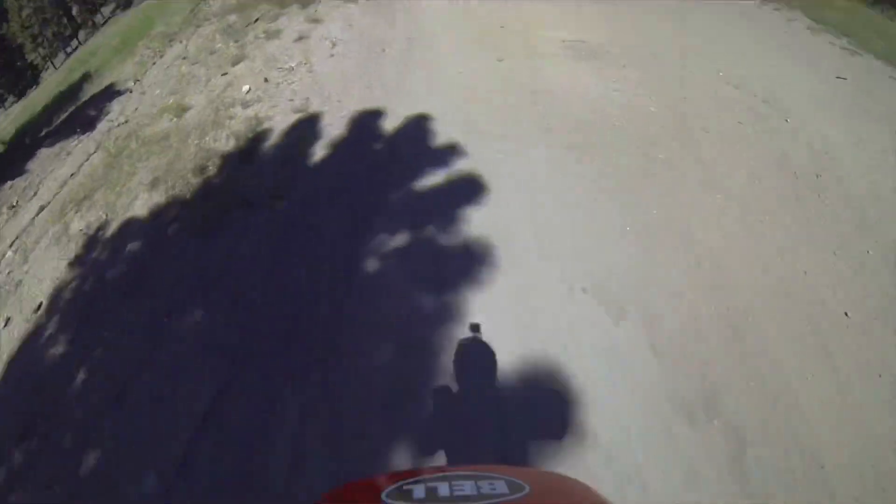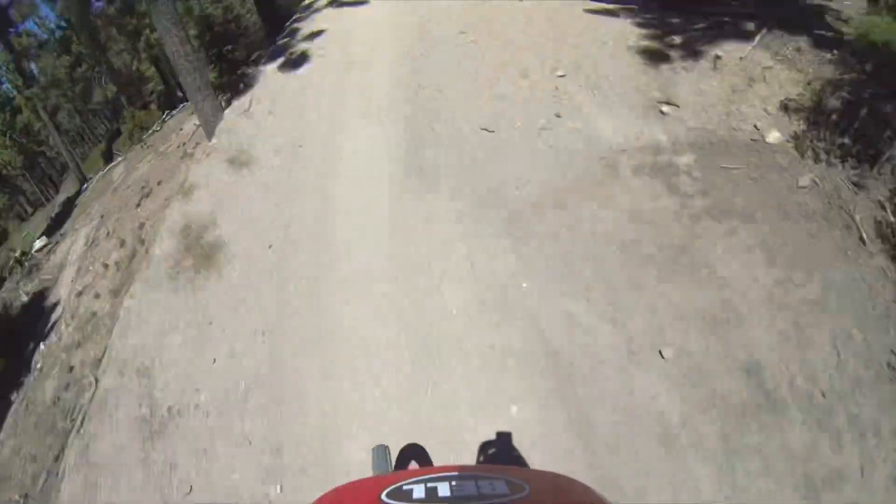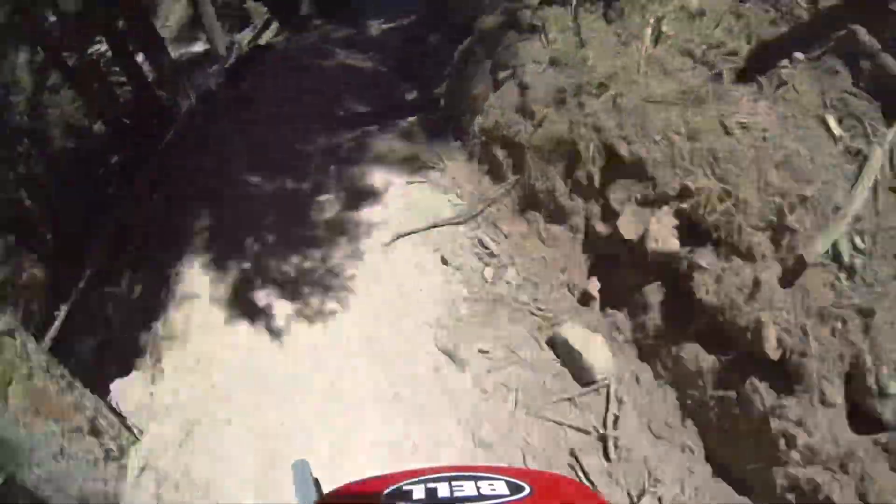This thing compares favorably to a downhill mountain bike — about the same amount of suspension travel, a little bit heavier, but it'll get you up the hill. I give it a huge thumbs up. I think it's a decent value at that price, and I hope they do great with it. Everybody on the internet seems to love it, so I think these guys are going to be fine.